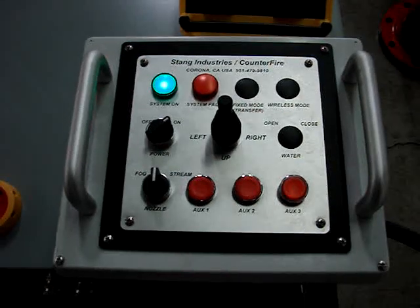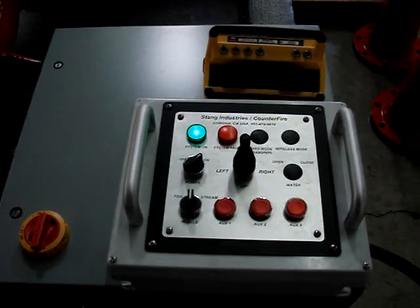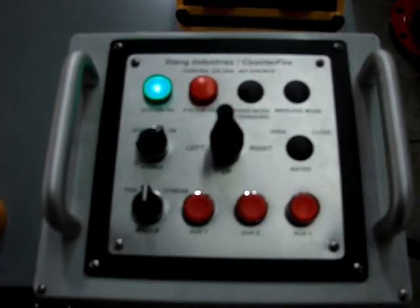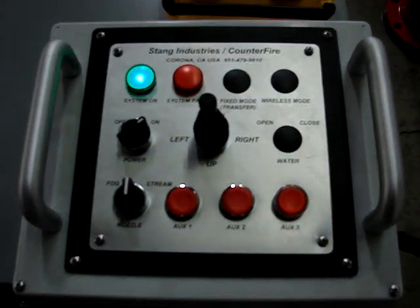This system can be fully programmed and is fully automatic. The programmer in the field can set all his travel points, and this can be repeated indefinitely.